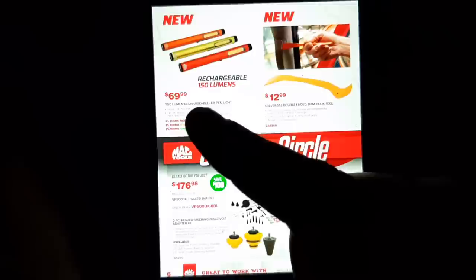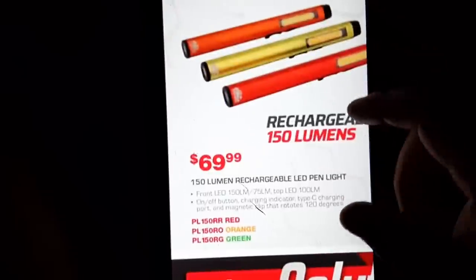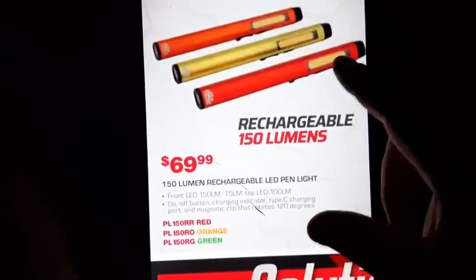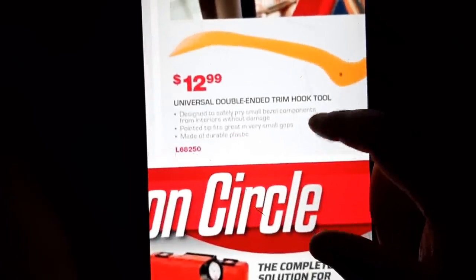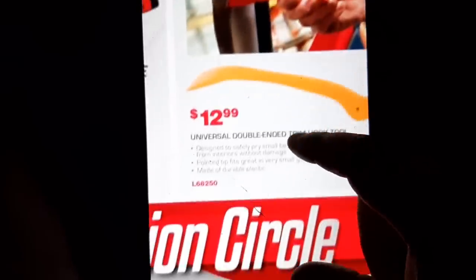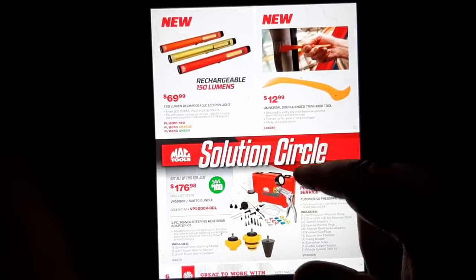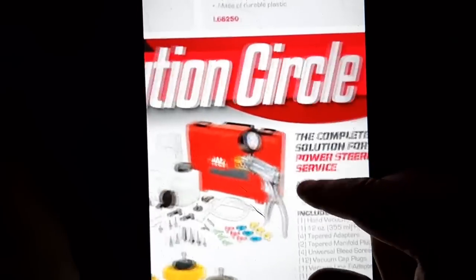New 150-lumen rechargeable pen light for $69 — not a bad deal. It looks like these just have LEDs on it, kind of a cool light. Then we have the universal double-ended trim hook tool, which looks like it's worth about $12 for plastic trim work. I actually checked that on the truck — I should have bought it and didn't.